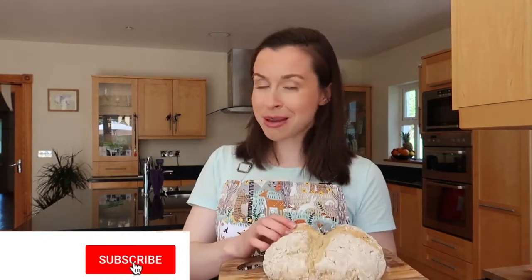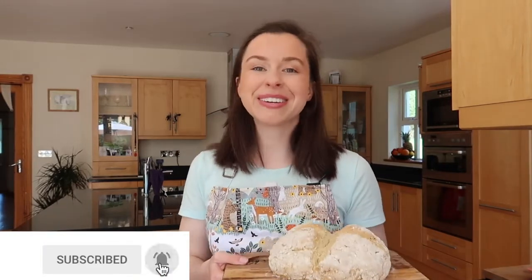That brings us to the end of my traditional Irish soda bread video! I really hope you have fun making this. If you do recreate it, please don't forget to tag me on all of my social media, which are linked in the description box below. Don't forget to hit subscribe, and I'm really looking forward to seeing you back on my channel again. Bye!